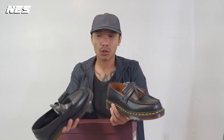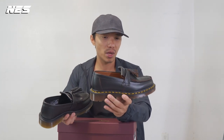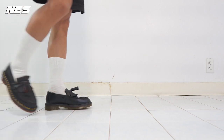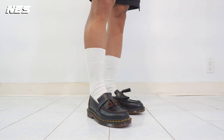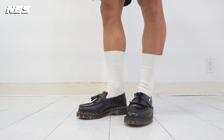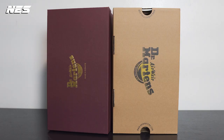When I went to drmartens.com to look up the Adrian shoe, I realized they have a lot of different models. The one that really stood out to me is the Adrian Made in England. I love the quality of the materials they use on that one. Another one is Made in Laos. The Made in England price tag is $240, and the Made in Laos is $150 — almost a $100 difference.